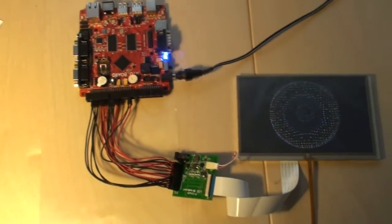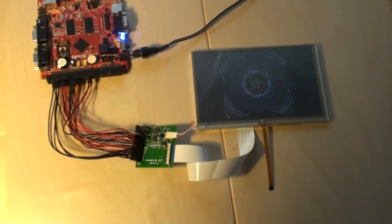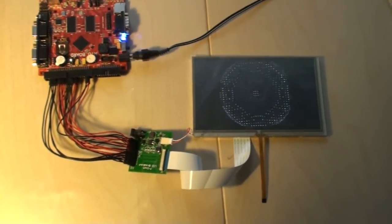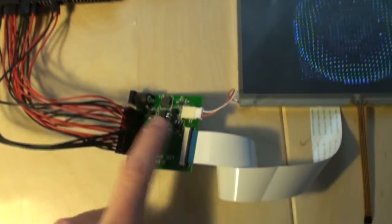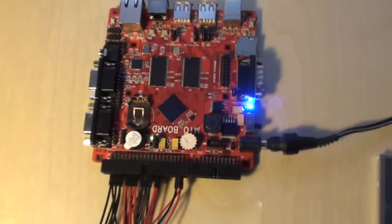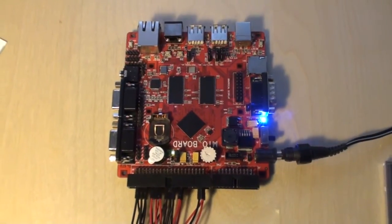I've connected a 7-inch touch display — currently no touch functionality though. It's an 800x480 pixel display, which is connected through our breakout board, so it's only for driving the backlight, and then all the signals are just interconnected.